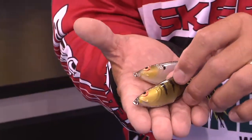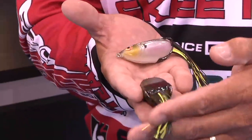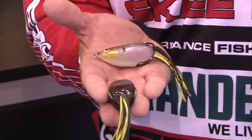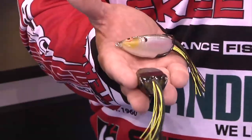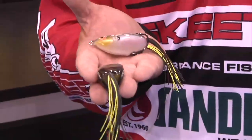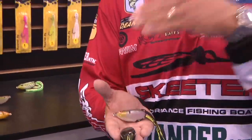The design itself — the way the legs are perpendicular to the back of the bait — creates a swimming action. It makes it less resistant and makes it want to walk.